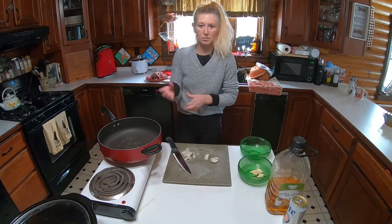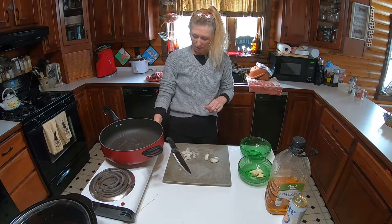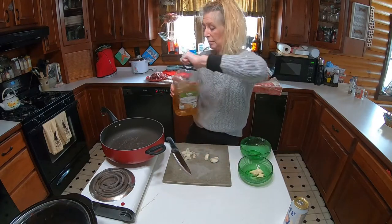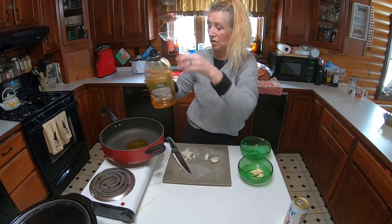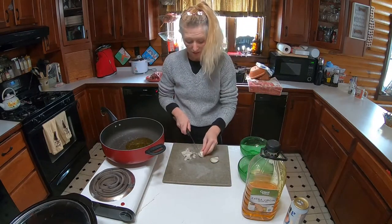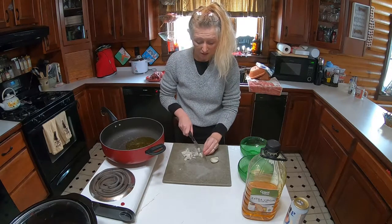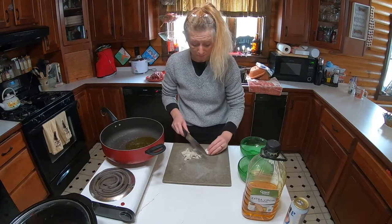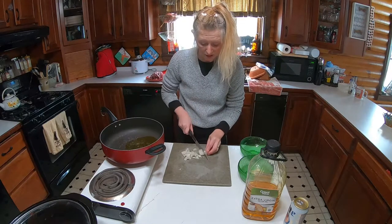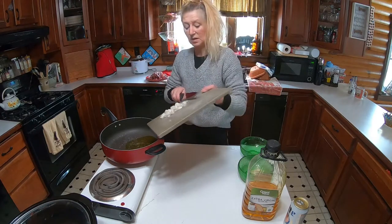We're going to get some onions started — I've already started them. We're going to get some olive oil in our pan and we are just going to sear these onions and our chunks of meat. This is from our deer for this season, and this is going to be a gravy. Let's pop these in here.